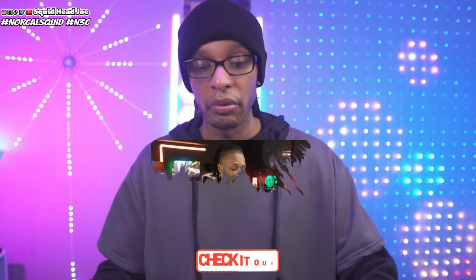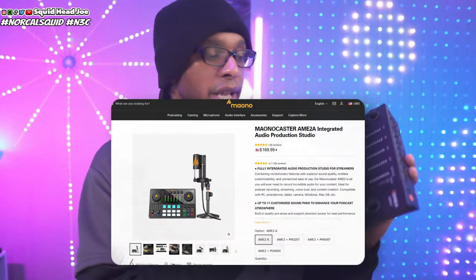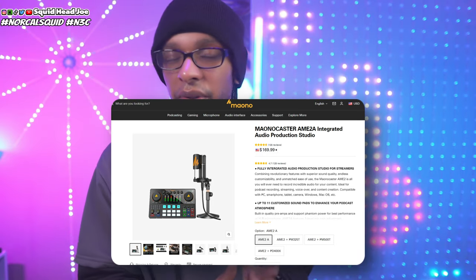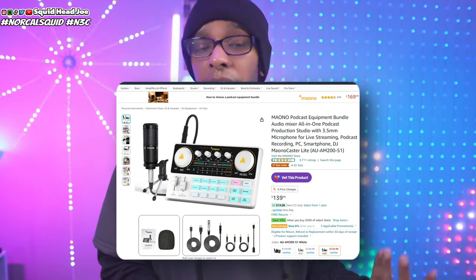If you're looking for a full feature walkthrough video, I'll leave a link in the description to the Mayano YouTube page where Cozy Christopher, another tech YouTuber, did a walkthrough of all the capabilities of the actual Mayano mixer so you can see if it's something you want. But I'd lean towards — even though it's more expensive — the Comica at roughly $180, or the Mayano AME 2A, which with the bundled microphone and cable runs roughly around $160 to $170.